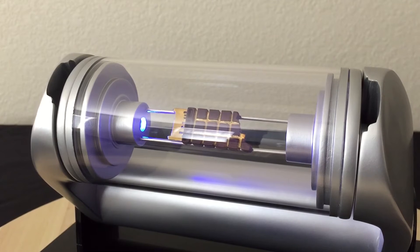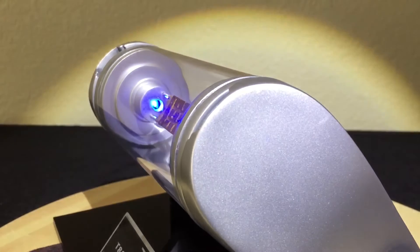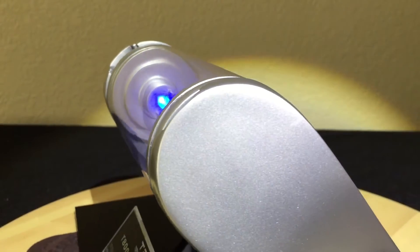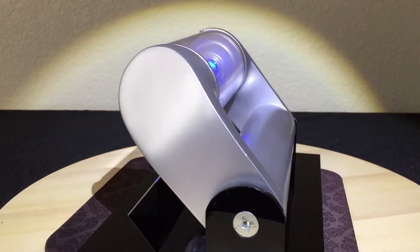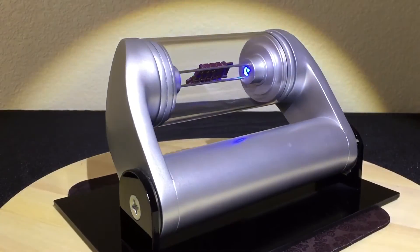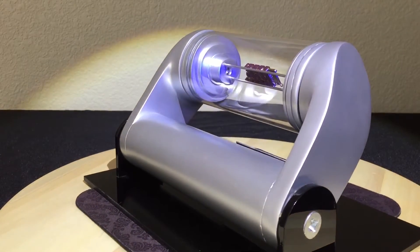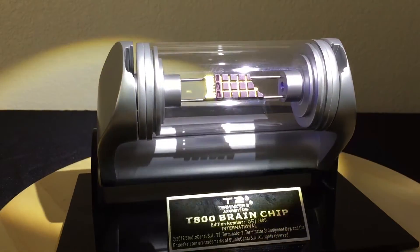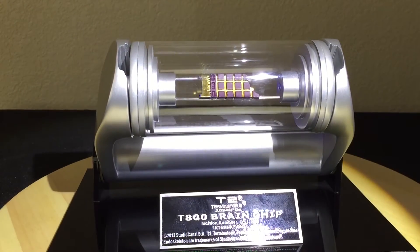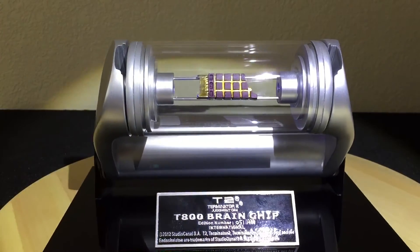The paint job on this is really nicely done — it's kind of a silver color with a little bit of that metallic shine. I really like the flask or plexiglass — it's really nice and clear, almost to the point where it just looks like glass. Unlike my endoskeleton arm, which was plexiglass and had scuff marks, this one does not have that, so I'm happy with that.